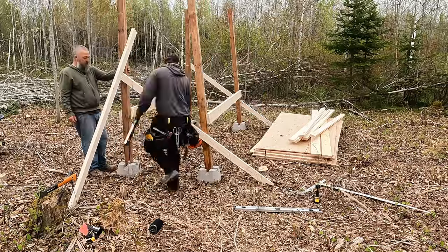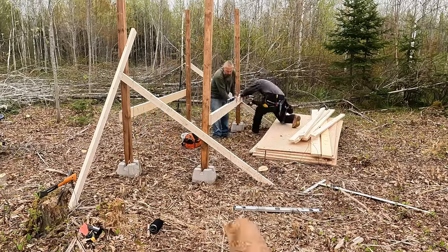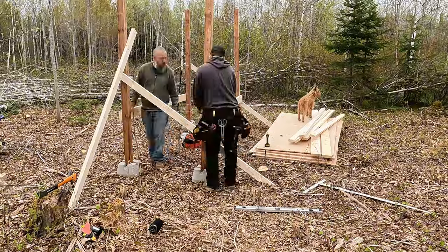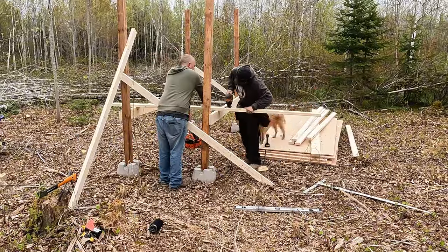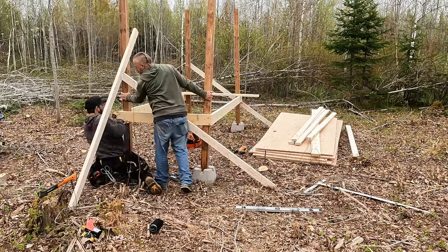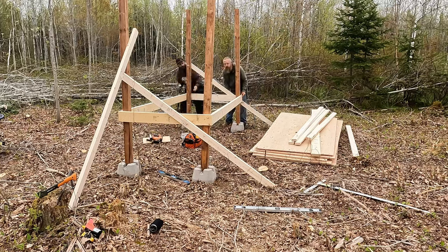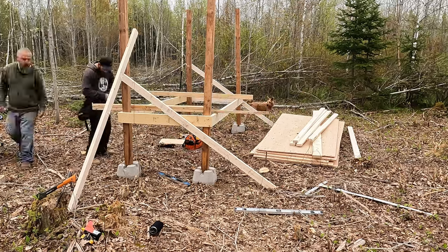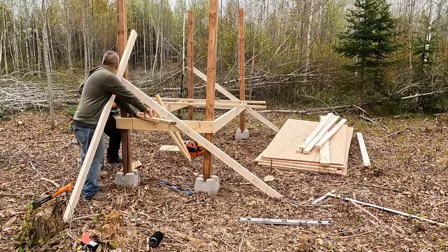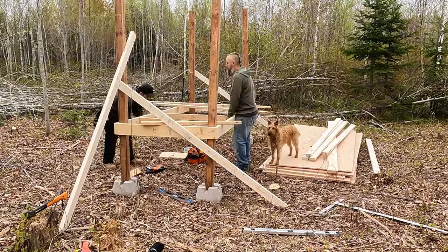It needed to be big enough for human access — to be able to stand up inside and clean it out. The four-foot width allows for four to six chickens per roost across, and we wanted to be able to fit up to 40 chickens. Next we started measuring and cutting the two-by-four floor joists and secured them every two feet to make sure it was stable and strong.